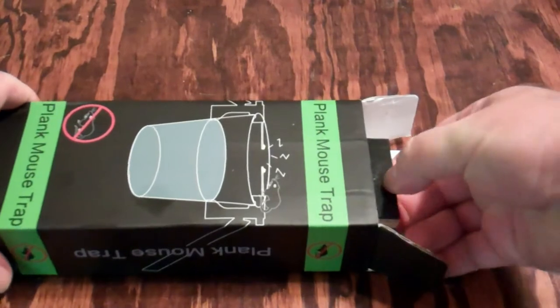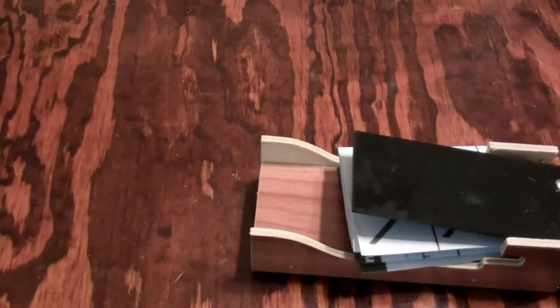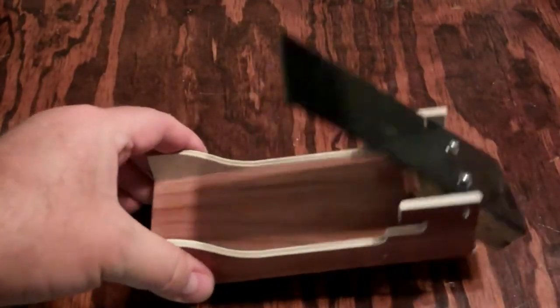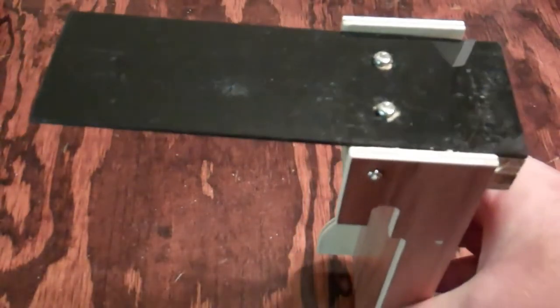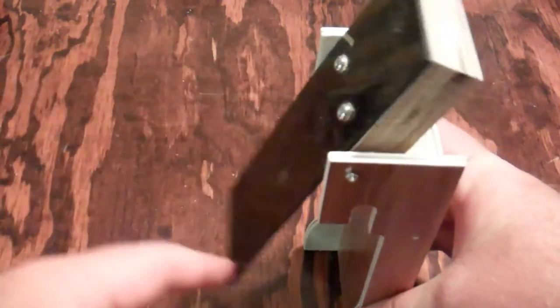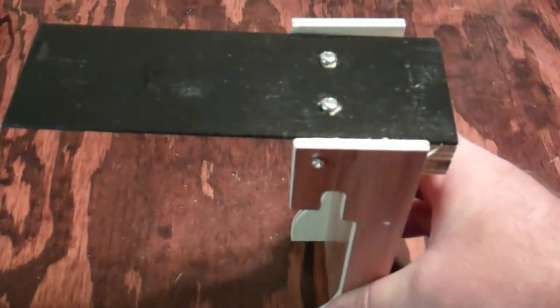So this is what it looks like coming out of the box. It's basically just one piece, and you've got the instruction manual that comes with it. What you do, you can hang it on the edge of your bucket like this and put the bait on the end. Once it gets a little too heavy, it slides right in — just like that. Pretty neat little setup.